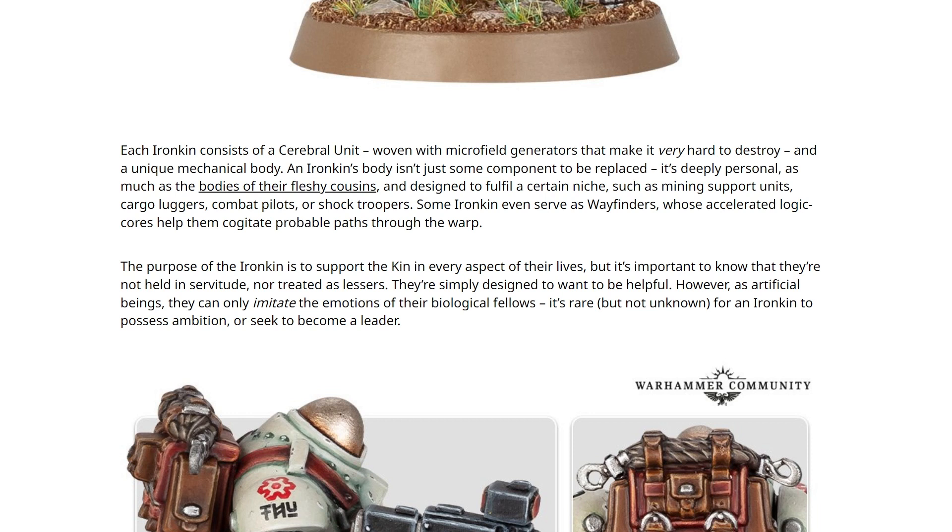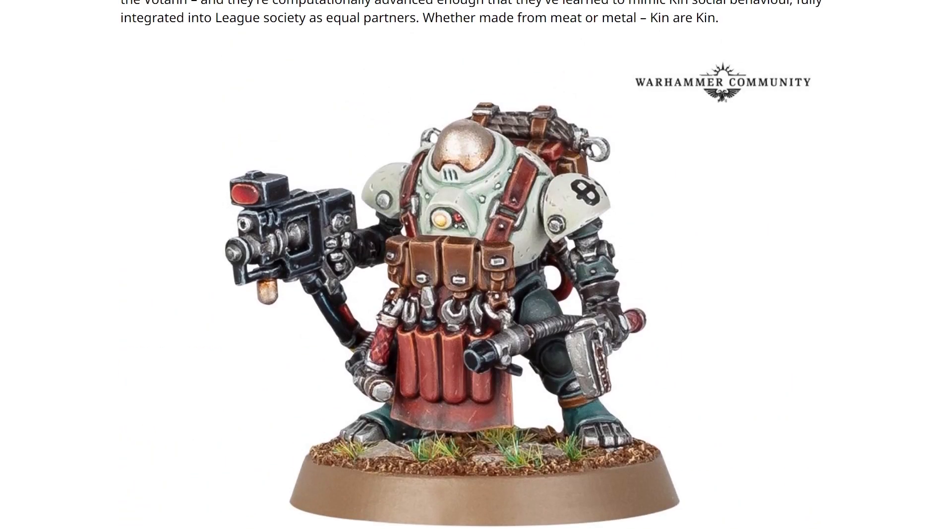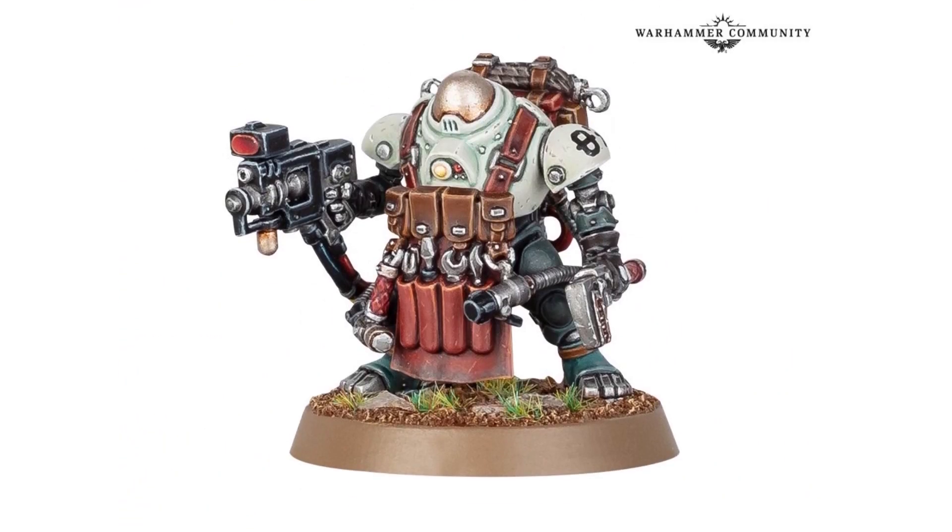That is a great way to make it so that when you are painting one of these, or if you're deciding to convert them in some way, they have every excuse to look different or interesting. They can stand out, and it works, because they're not just machines. They're not robots in the way that the Mechanicum has robots. They are their own individual unique personalities each and every time, just like their fleshy cousins, as they say. That's a great bit of lore, and it does a lot to make these really adaptable. You could make them look however you wanted, because they would want to look like that.